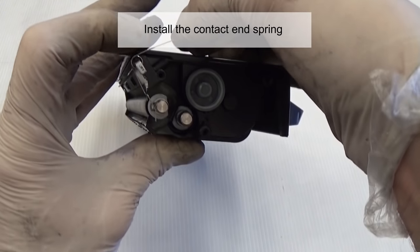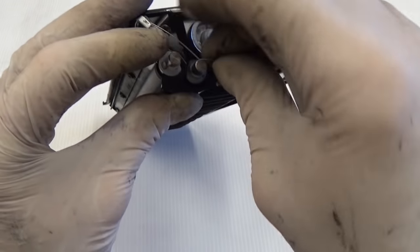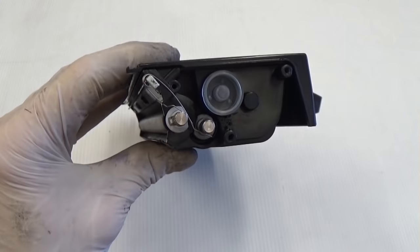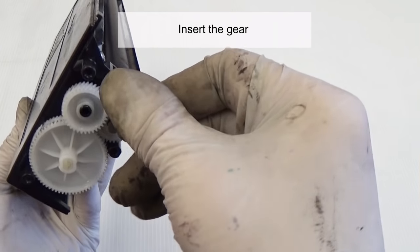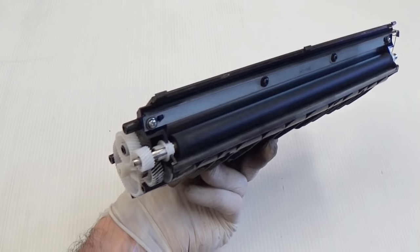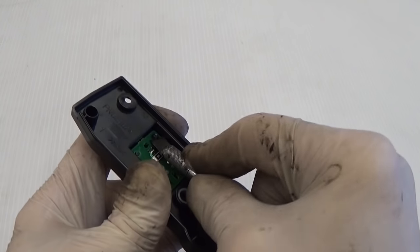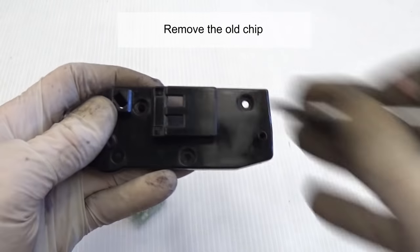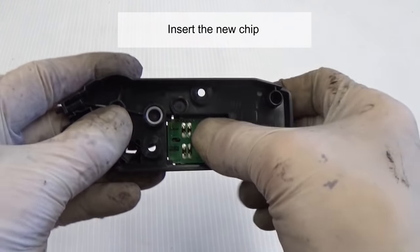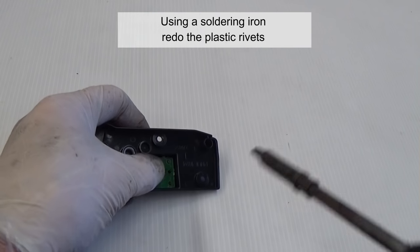Install the contact spring. Insert the gear. To change the chip, cut the plastic rivets and remove the old chip. Insert the new chip. Using a soldering iron, redo the plastic rivets.